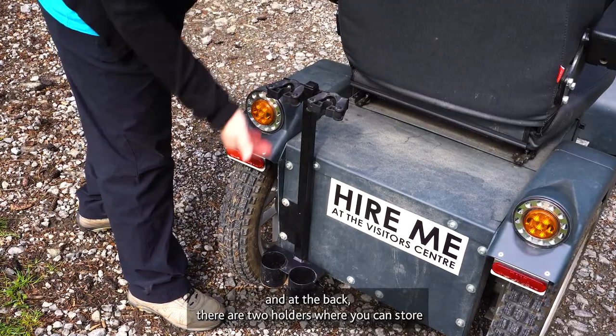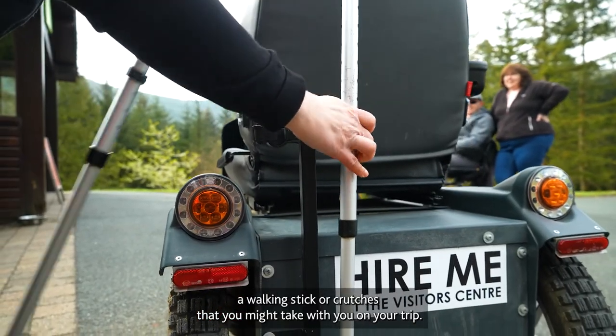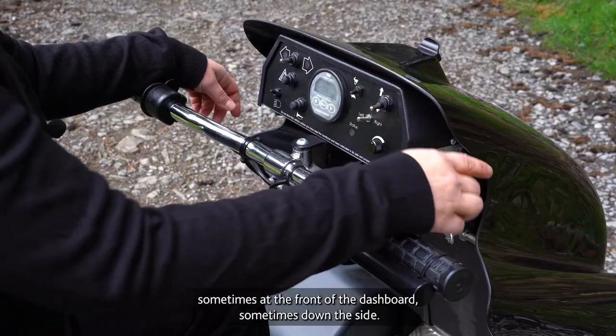At the back there are two holders where you can store a walking stick or crutches that you might take with you on your trip. The key is sometimes at the front of the dashboard, sometimes down the side.